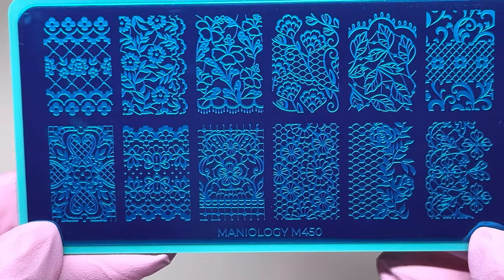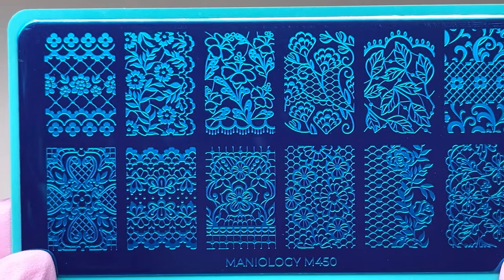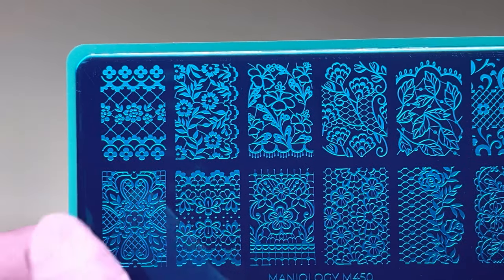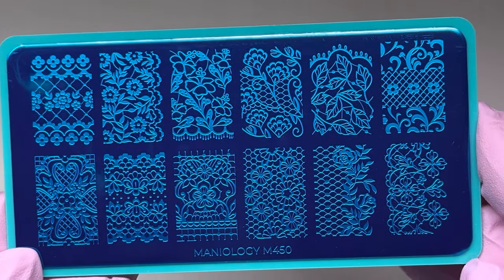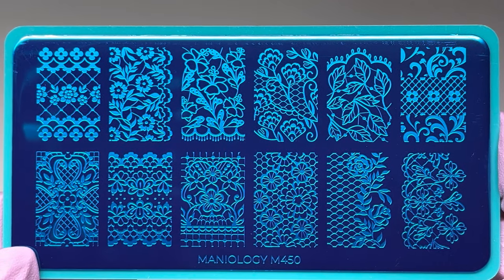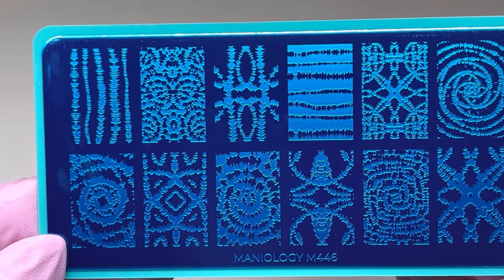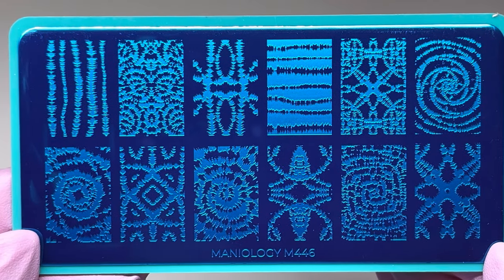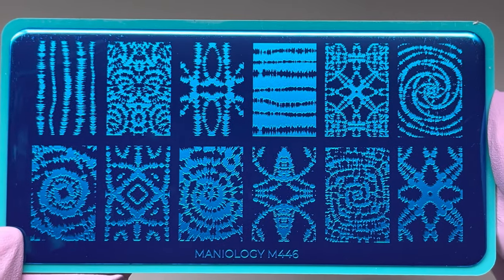I saw this next one and thought I'd give it a try because it has a lot of lace patterns — just really nice lace patterns, really pretty. If you don't have a lace plate, this one is really cute. And finally, if you like tie-dye, this is the perfect plate for that. Tie-dye can be a little tricky to do on nails, and I don't have anything like it, so we could do some really cute tie-dye designs.